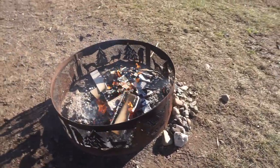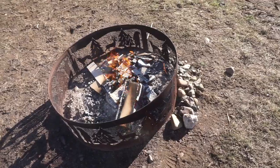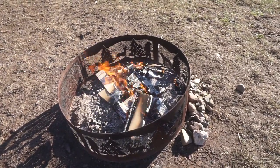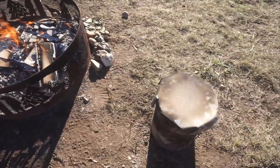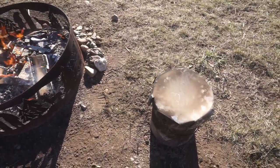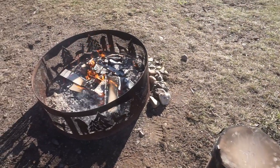What I did beforehand was get a fire started. As you can see, there are some nice coals started. What I'm looking for is just a bed of coals to set the metal pail on, so that we get heat right away on the bottom of it, and then I'm going to build a fire up around the outside of the pail.